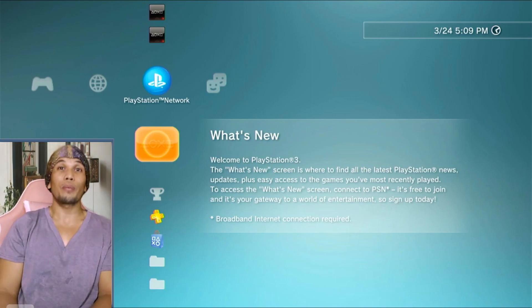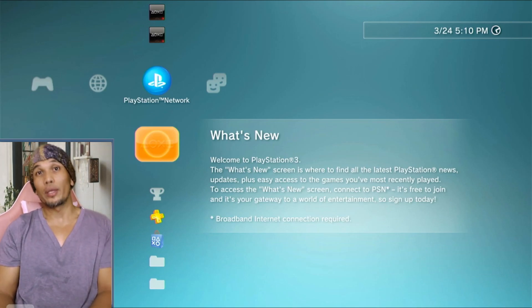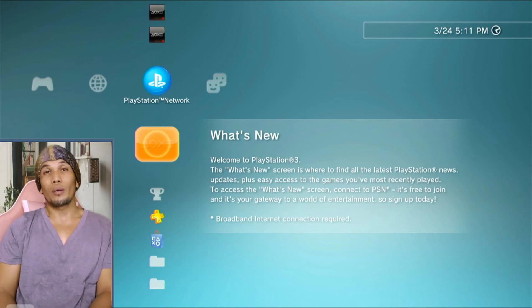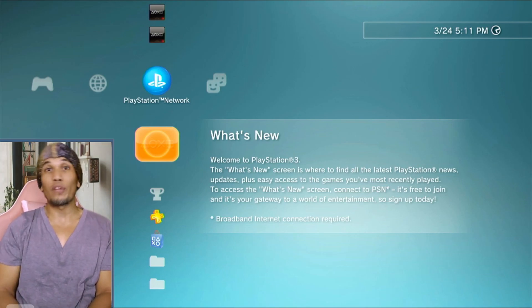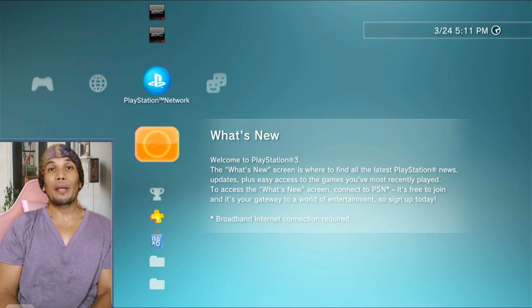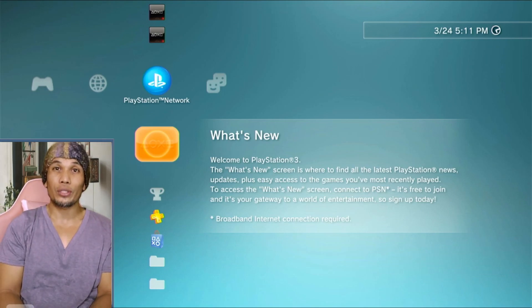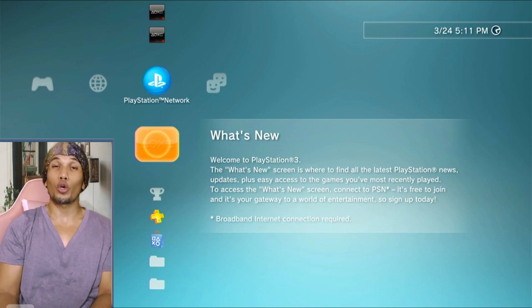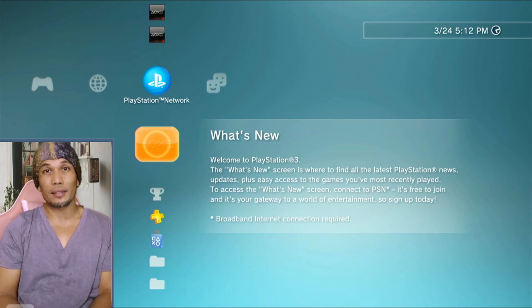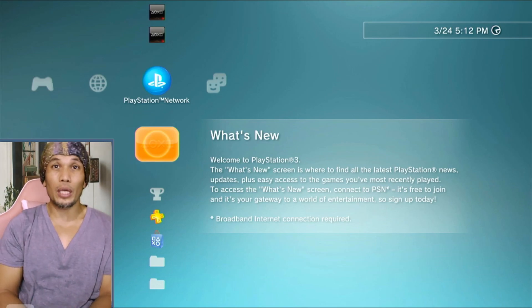Let us start with the requirements. We need a PS3 that is on a compatible version and model — at least firmware 4.80 to 4.89. We will be working on 4.89, but if you are on a lower firmware and want to install a lower version of CFW, just look for the exact version of your hybrid firmware. A simple Google search will provide what you need. Keep in mind you won't be able to install a firmware version lower than your current one. We also need a USB or external hard drive and internet access.